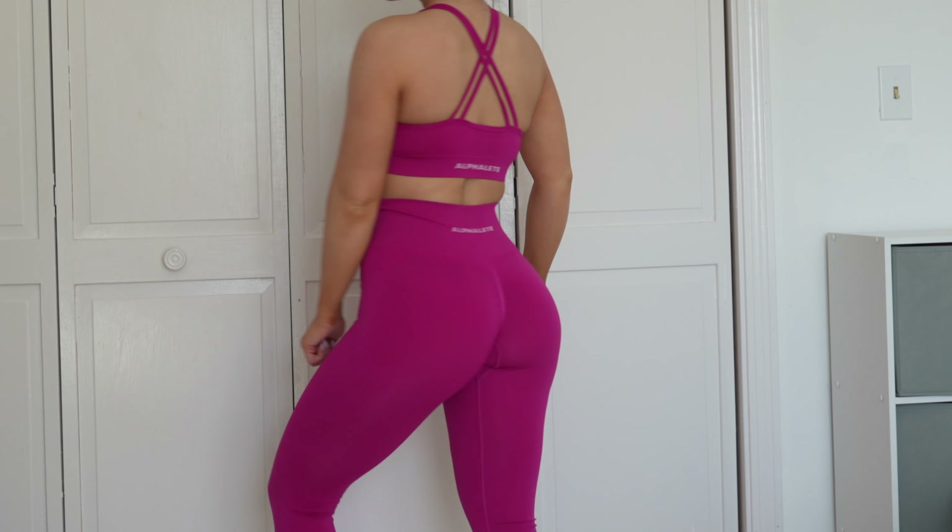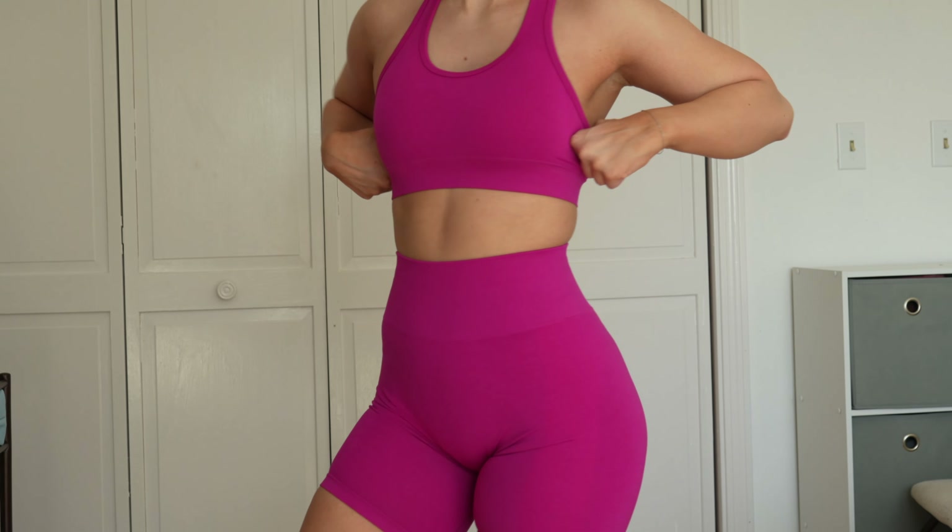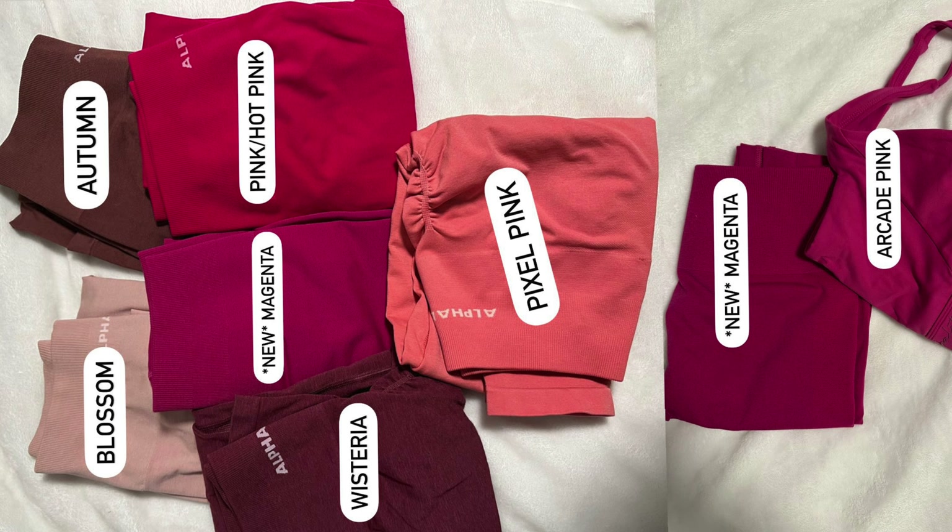On to Magenta — this is a pink I feel like Accolite hasn't done before, or if they have, it's similar to arcade pink from the Pulse collection. It definitely doesn't look like hot pink, and I really prefer it because it's more muted and less in your face. I got it in the Revival bra paired with the Amplify leggings — they are squat proof, especially with beige underwear. Here are the Amplify 6.5 inch shorts in Magenta — we have no pink bikers except for Wisteria, and this is not similar to Wisteria. The material feels closest to Autumn Rose — buttery soft. Of all the colors, my favorite is Mystic Blue or Jade, but I think it's Mystic Blue.